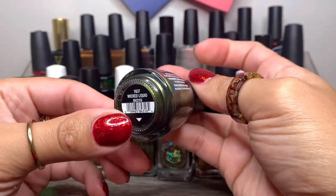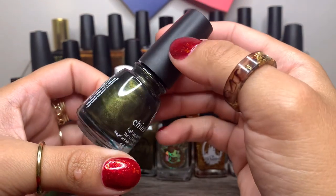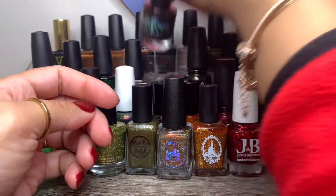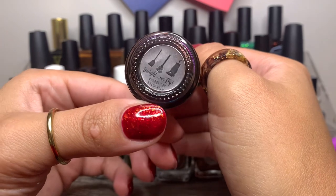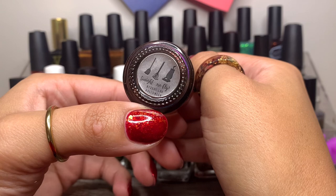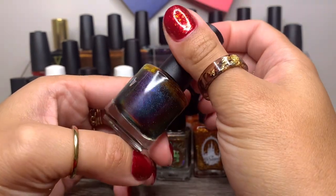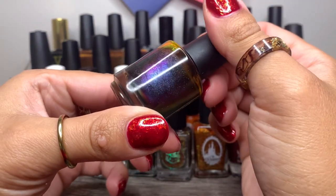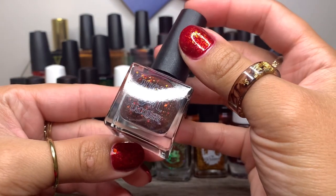And China Glaze in Wicked Liquid — I think I've worn this already a couple of times, but it's a beautiful chromey green. Then Wildflower Lacquer in Tonight We Fly — very appropriate to have on my rack. This was from A Little Box of Horrors Halloween theme, September 2021. It's a gorgeous — oh my goodness, look at the shimmer! It has this beautiful blue shimmer.